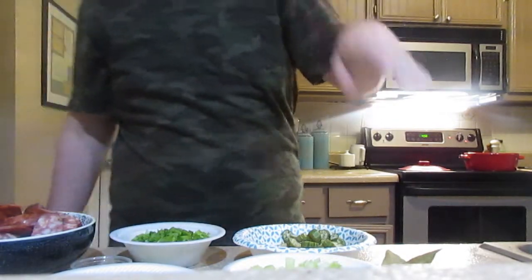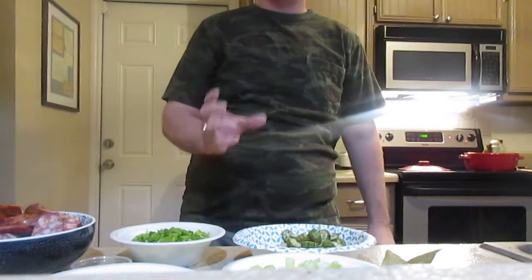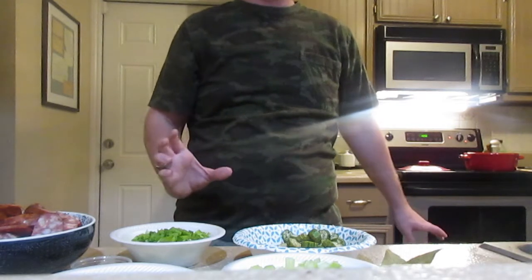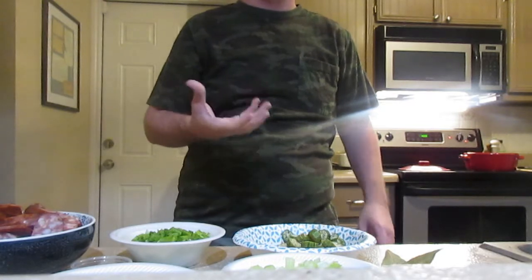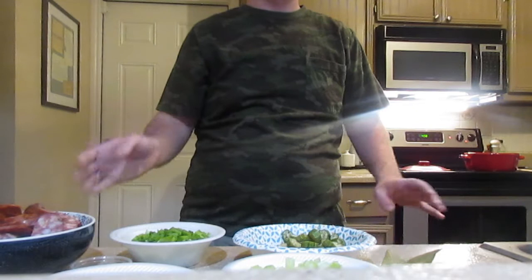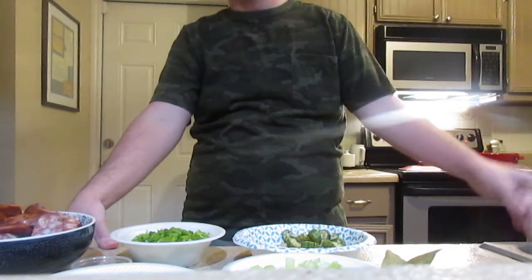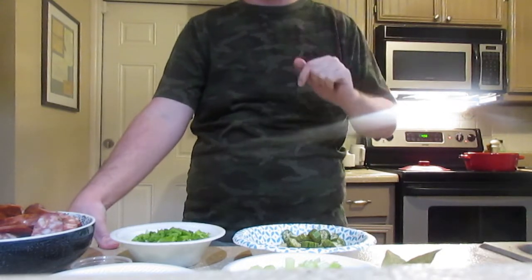With this dark roux, you are going to have to cook it for a long time — about 20 to 25 minutes for it to get to that dark chocolate-like color. That will probably be the longest part of this. I'm also going to serve this over some rice, and I'll be doing another video of jalapeño cheddar cornbread, which I will most likely link at the end of this video.